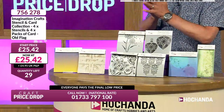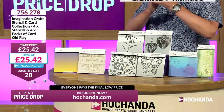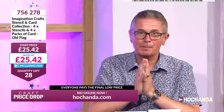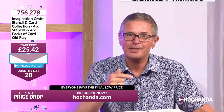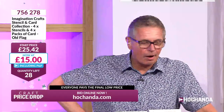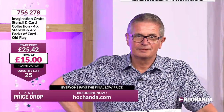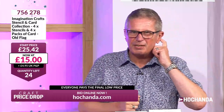The earlier you get in, the better. Here we go — £15 now! I can't remember where the price went yesterday on similar ones, but every auction is different. 25 sets available — quantity's on screen. Now's a good time to call us: 01733 797100 for a dedicated Craft Price Drop operator. Or better: hachanda.com, put it in your basket, check out — you're in the auction and you sit back watching the price fall.